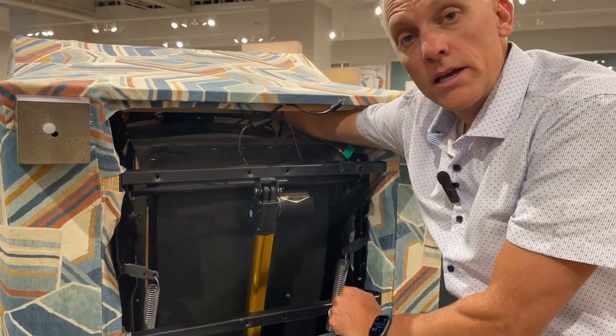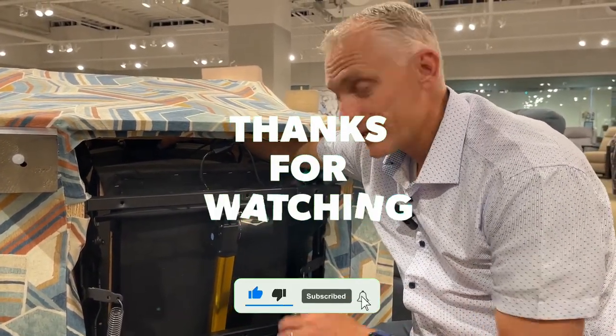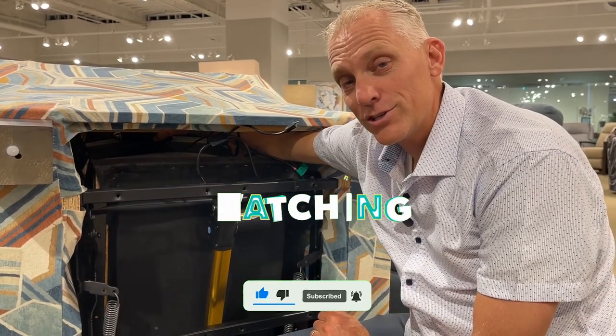We can figure out any parts you need to get your chair back in business. It might seem catastrophic, but we'll find the part you need and get your chair working again.